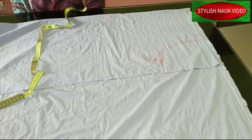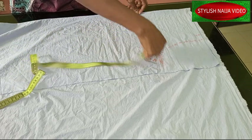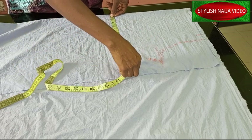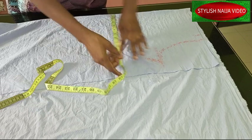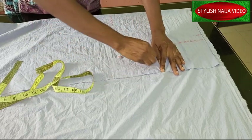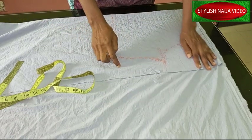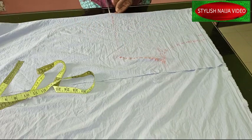The next thing I'm going to mark is the underbust measurement. I have 11 inches here — I'm going to reduce it by one inch. I'll mark it down, and then I'll cut out this top piece.